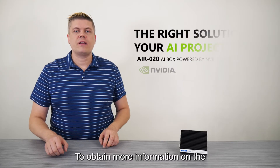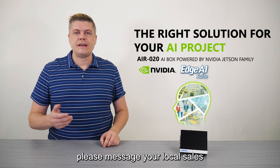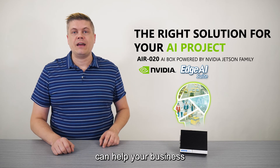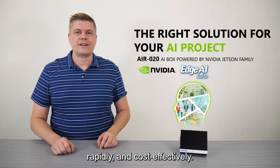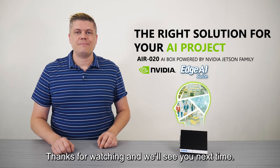To obtain more information on the AIR-20 AI inference systems, please message your local sales or visit Advantech's website. Contact us to learn how Advantech can help your business and solve tough edge AI deployment problems rapidly and cost-effectively. And don't forget to subscribe. Thanks for watching, and we'll see you next time.